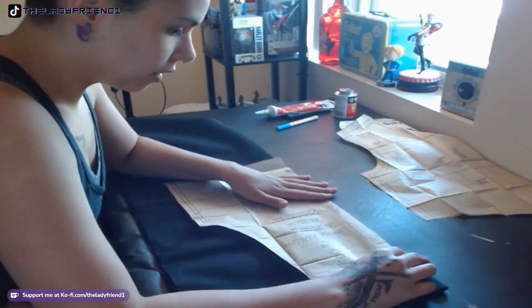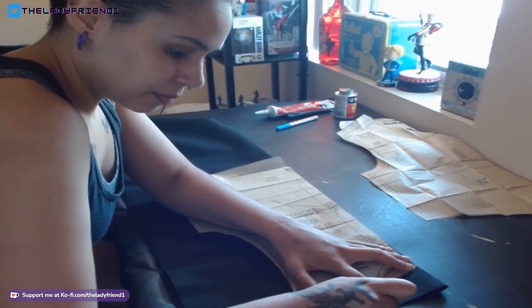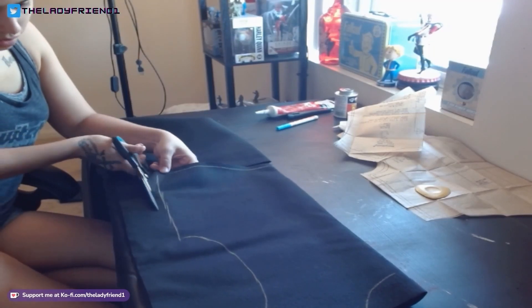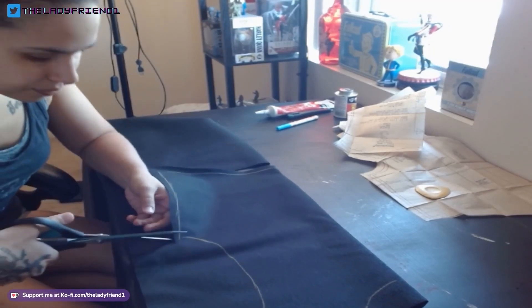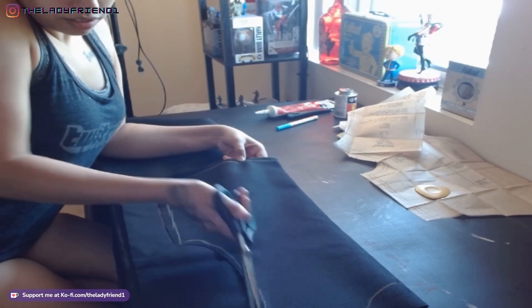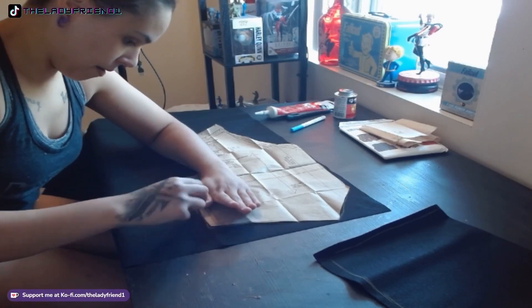So to make this vest, I'm just using a standard vest sewing pattern and some black pleather, since I don't really do a lot of leather working and it's just cheaper for me. For the back piece, you're going to trace and cut out on the fold of your fabric. And then for the front pieces, you're just going to trace two of those and cut them out with your fabric shears.